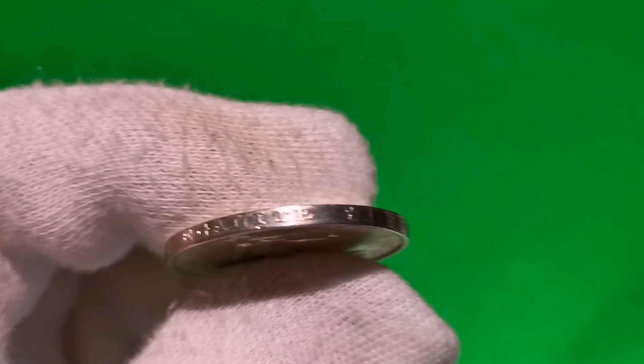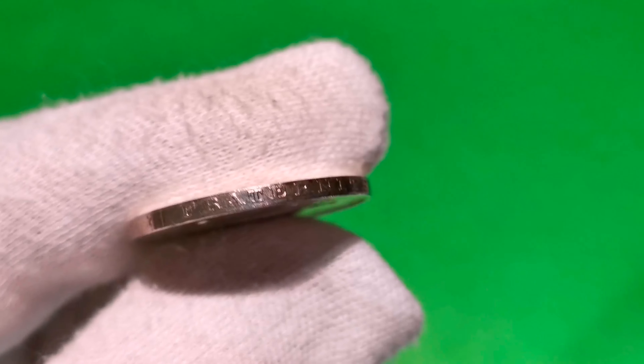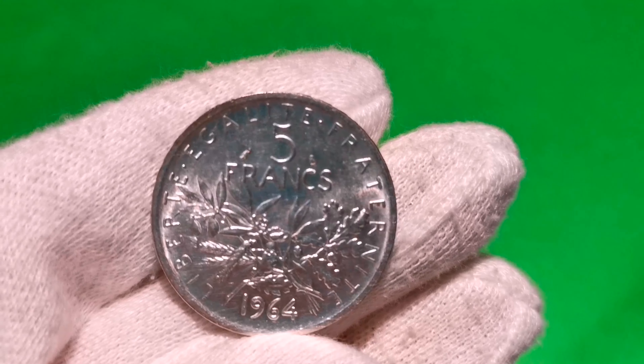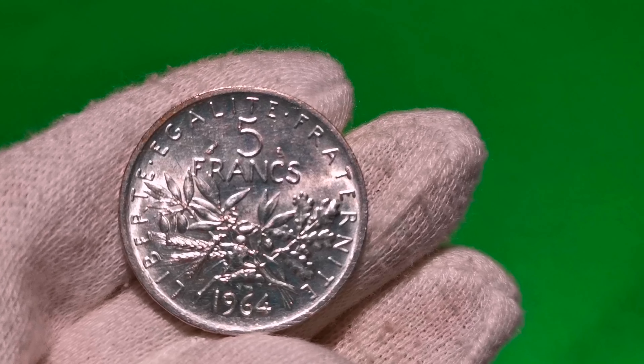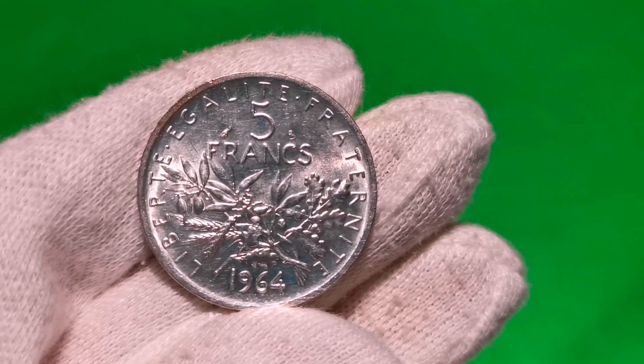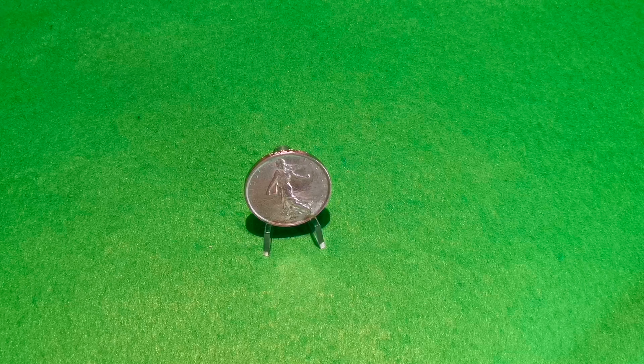Bardzo ładna francuska moneta i ostatnia srebrna obiegowa. Dzięki za oglądanie. Zapraszam do kolejnych filmów. Do zobaczenia, cześć.